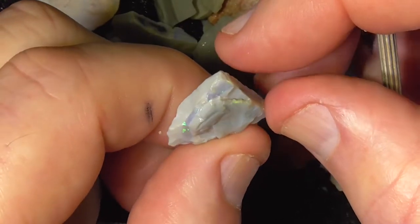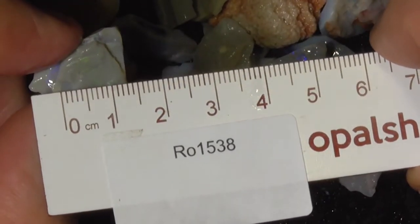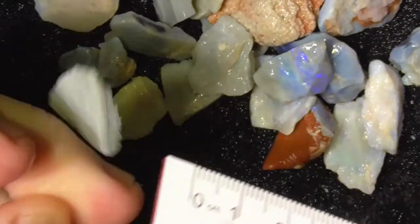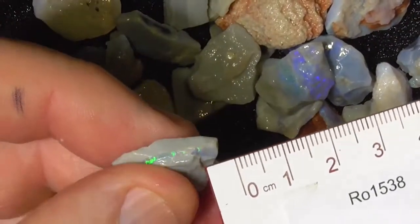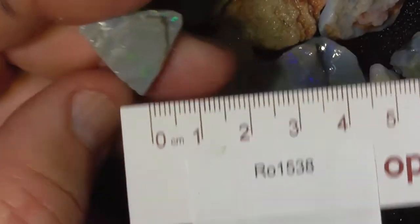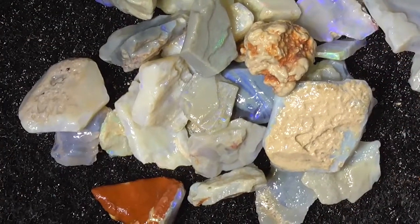So you're looking at a 12mm wide perhaps, 15mm long over here in the middle — 15mm approximately, 10mm. I think I'll leave the rest as a surprise for you. Hope you've enjoyed, cheers!